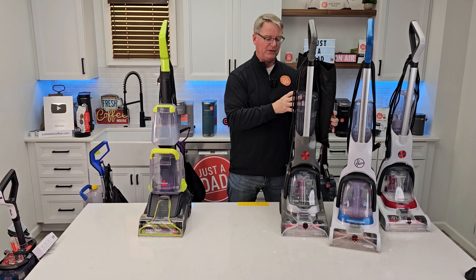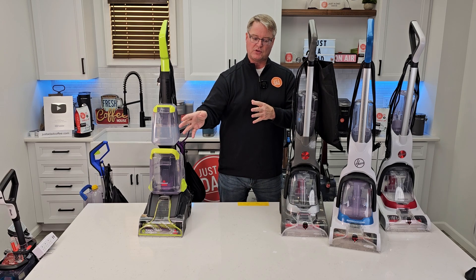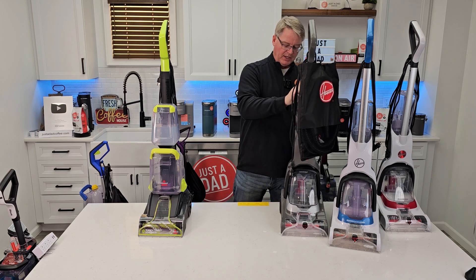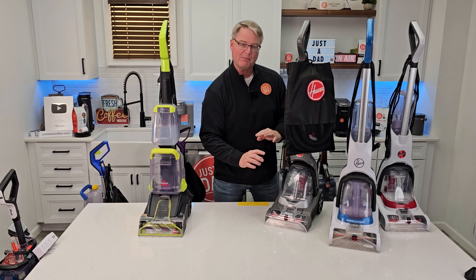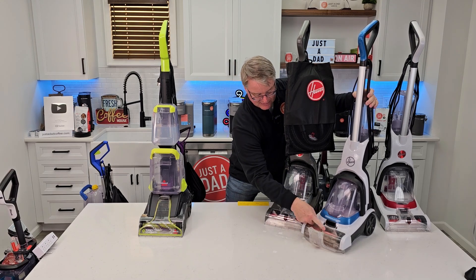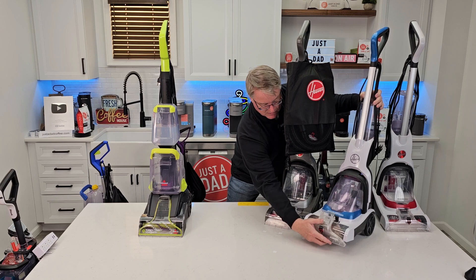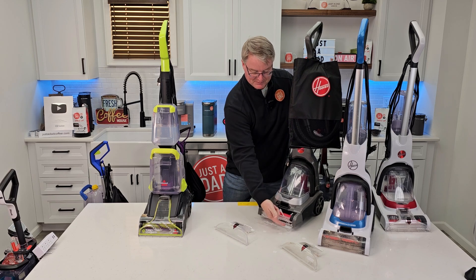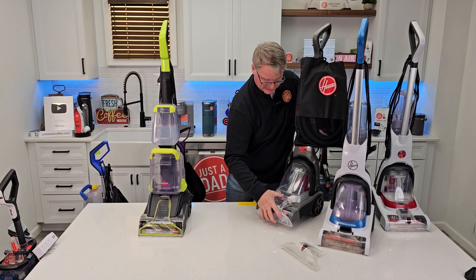I like the Power Dash Pet Advanced — it's this machine with some improvements. You've got a hose you can connect down here to clean a carpet or clean a little spot off a couch. They really made the clean water tank bigger without making the machine a whole lot heavier. The dirty water tank is about the same, but they made it so you can take it apart and clean where that brush roller goes. On the original Pet you can take a part off, but you can't get underneath where the brush is, which can get really dirty. On the Advanced, a little flap comes open and you can get it all nice and clean — I really like that improvement.